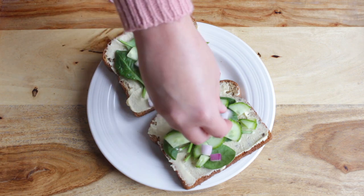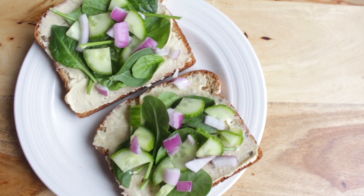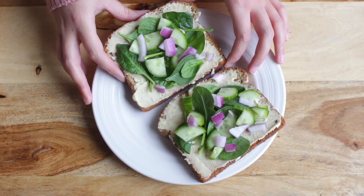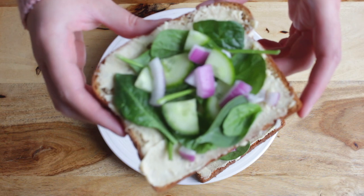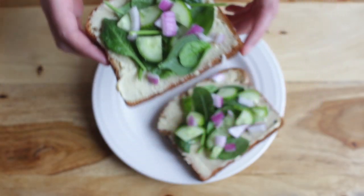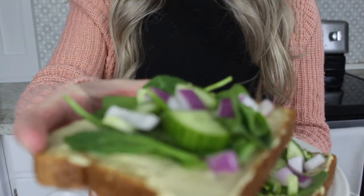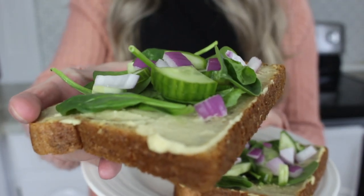Usually I like sweet breakfasts the most, like smoothies and oatmeal, but from time to time I also like to have a savory breakfast. I'm also intolerant to avocados and I can't have avocado toast, so hummus toast is perfect for me. This breakfast can be made so fast — you just need toast, hummus, and any vegetables that you have on hand.